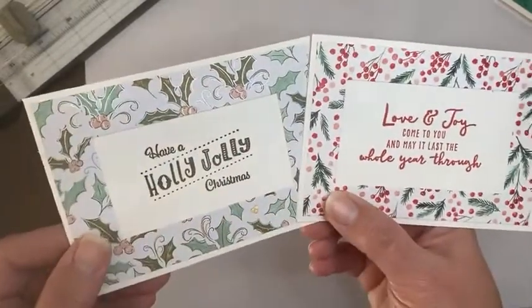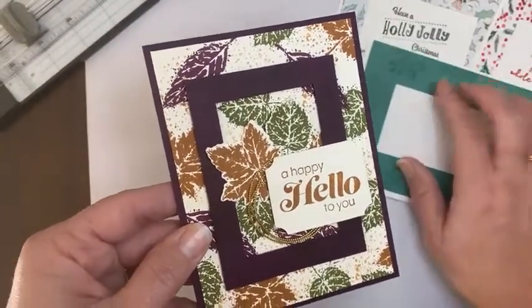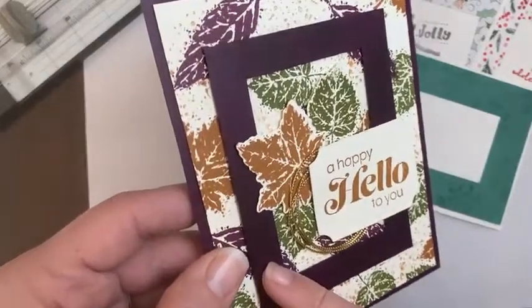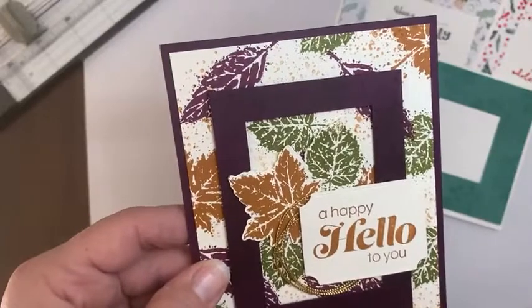That is a fun way to use the frame. I have another card here I wanted to show you. This one I did on cardstock, like the sample I showed here. There is some VersaMark stamping on here, but it's so dark — the Blackberry Bliss cardstock — I'm not sure that you can see it.